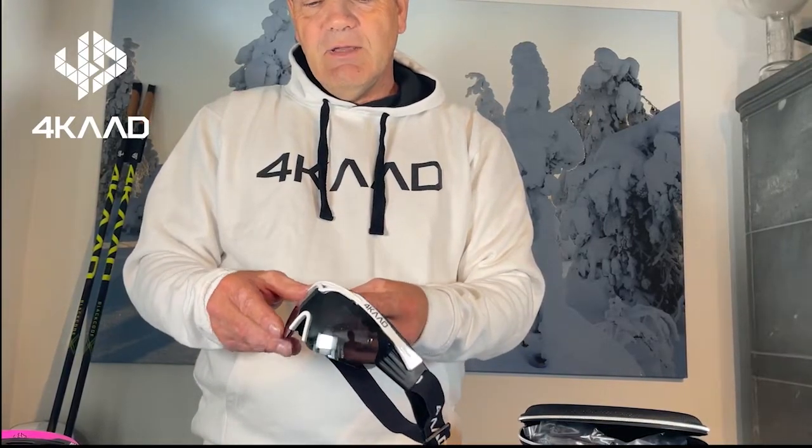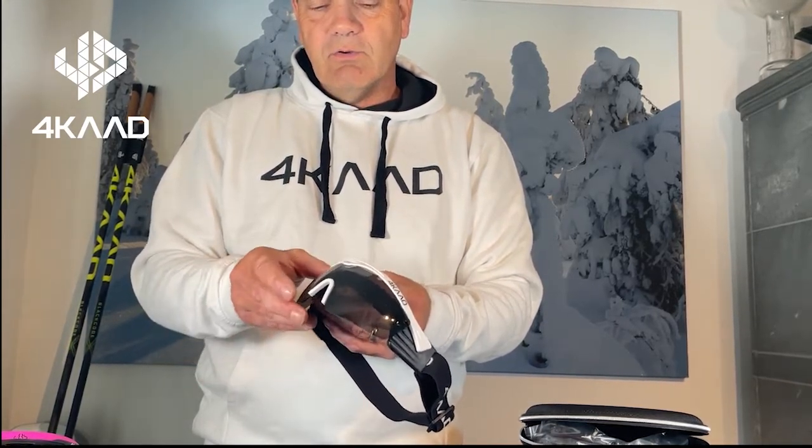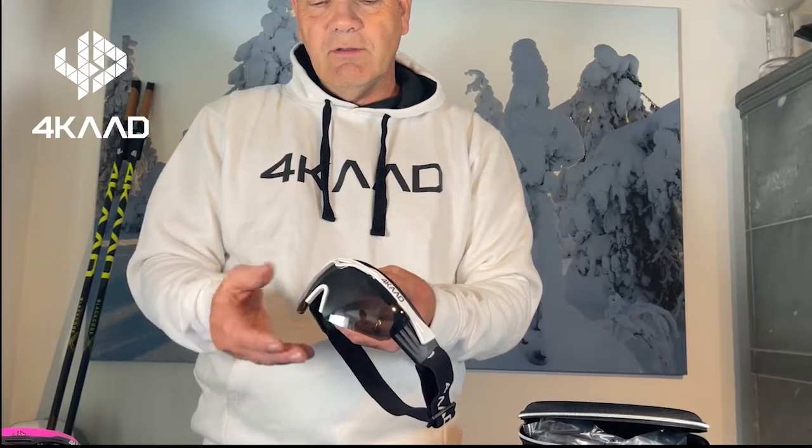The glasses can be lifted up during use so that you can have even more circulation and ventilation during skiing.